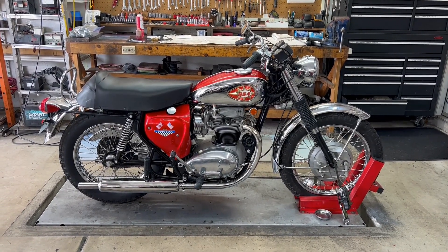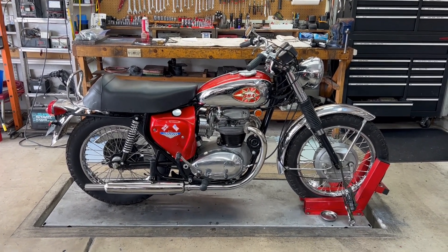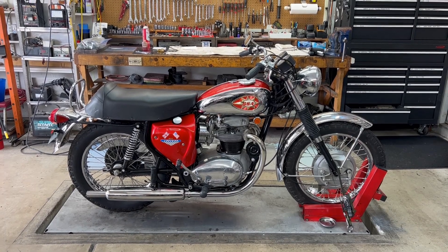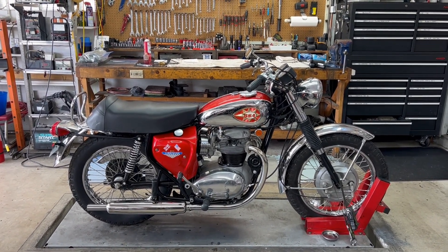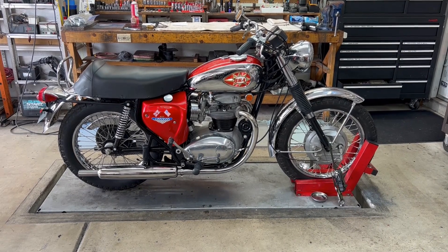Alright, this is the BSA Lightning we've been working on. We took the head off and replaced the head gasket with a slightly softer head gasket and put it back together — seems to have sealed up nicely. We just got finished setting the carbs and double-checking the timing, which was perfect. We're going to start the bike now and see how she goes.